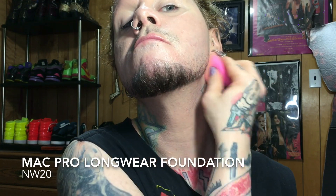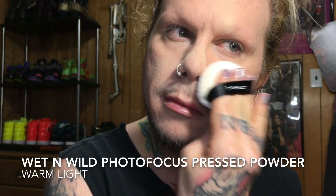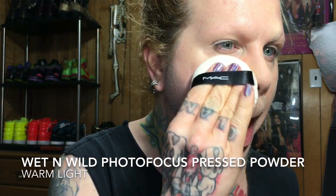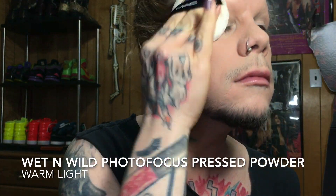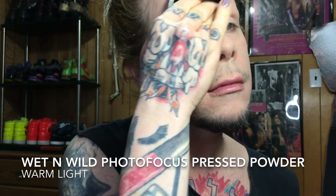I apply it with the Beauty Blender just to get a nice smooth, even application. The Wet n Wild Photo Focus Pressed Powder is honestly probably my favorite setting powder I've ever used. For only five bucks you just can't go wrong — it's super lightweight and has a subtle luminous finish that just looks like natural skin.